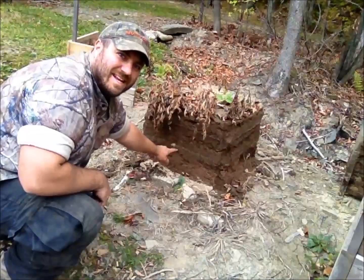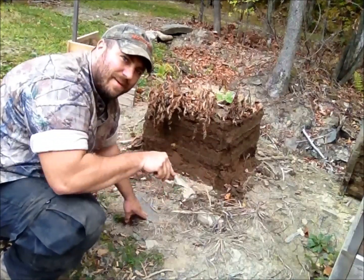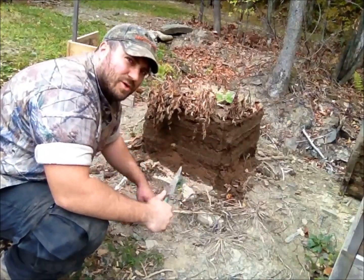My first potato is already sticking out, it's right there. When you go and dig this, you want to be really careful not to be going stabbing in there, because you'll probably be cutting potatoes. Be careful, take it easy, take your time, sort it through.